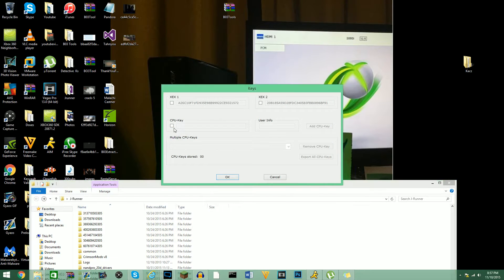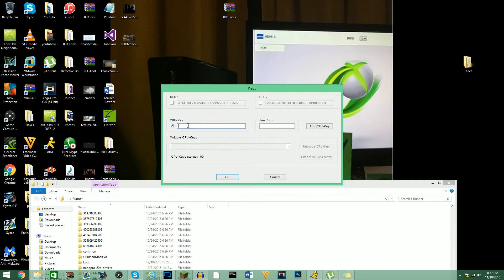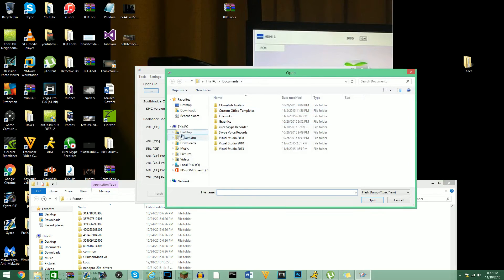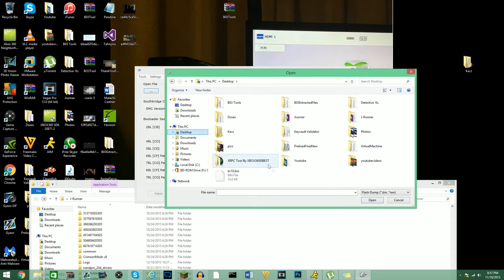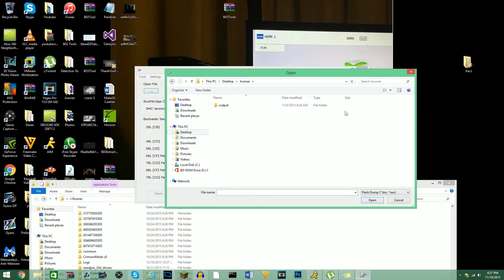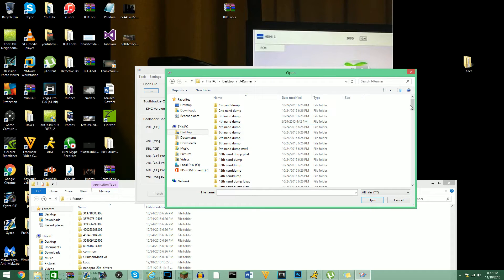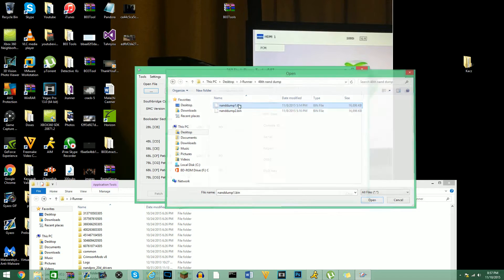I'm just going to click on CPU key and hit OK. Then I'm just going to find the file — it's going to say output, don't worry about that. There we go — so here, 46, there it is.